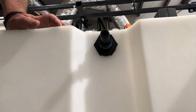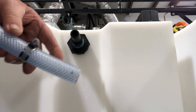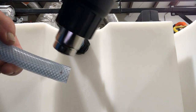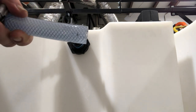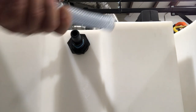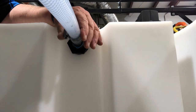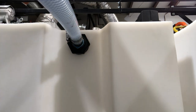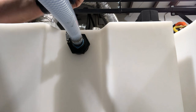For the hose on the tank: slide your hose clamp over the hose, then heat the hose up just a little with a heat gun — doesn't take much unless it's really cold outside — just enough to warm it up. That makes it easier to slide over the barb, and as it cools it helps seal better too. Slide it over the barb, then tighten the hose clamp with a 5/16-inch nut driver.